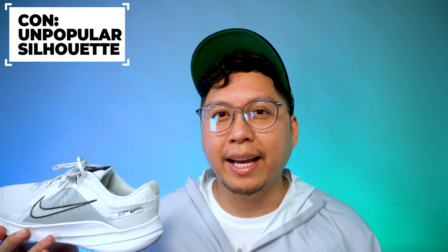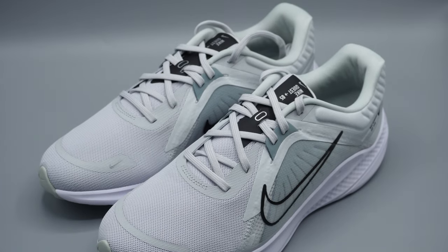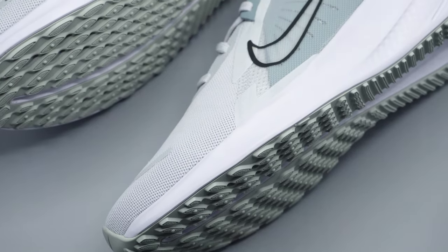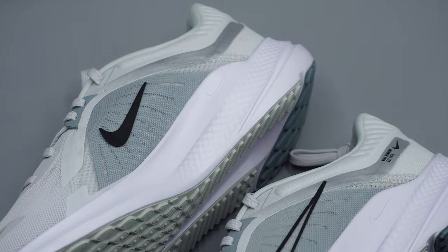I only had a few cons. My first con is that this is a quite unpopular silhouette — not as hyped as an Air Max or other React or Vision silhouettes, and it's not the most experimental shoe. It's strictly made for running and basic activity, but that doesn't mean it isn't a good deal or comfortable. Some folks just want something with more hype that they can also wear out casually. If someone were choosing between this and an Air Max, they'd probably pick the Air Max — but the Air Max isn't really what you'd want for long-distance marathons.